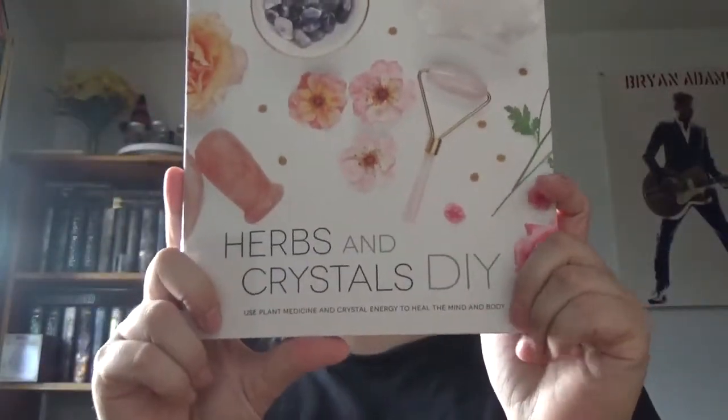If you're the type of person who likes to do DIYs with both herbs and crystals, this would be the book for you. There will probably be some people who don't like that combination of putting herbs and crystals into one DIY book — you could easily do two separate books on herb DIYs and crystal DIYs. But she's balanced both of them well within the DIYs.